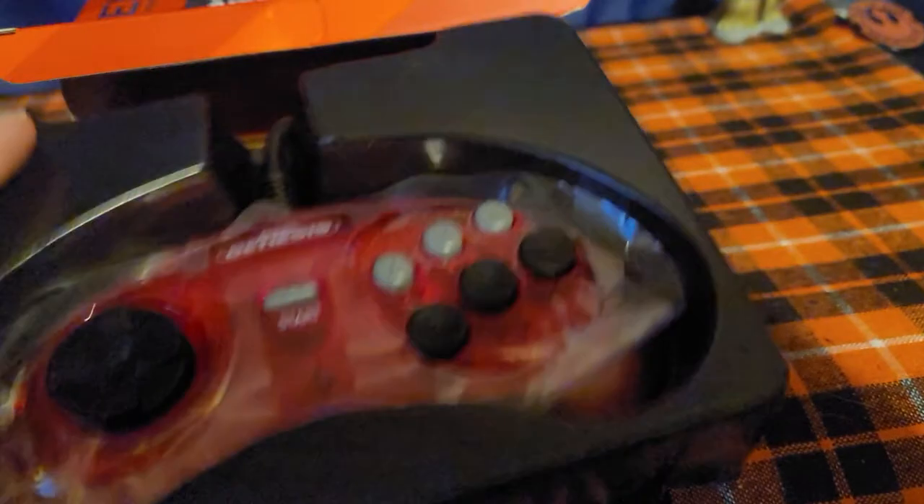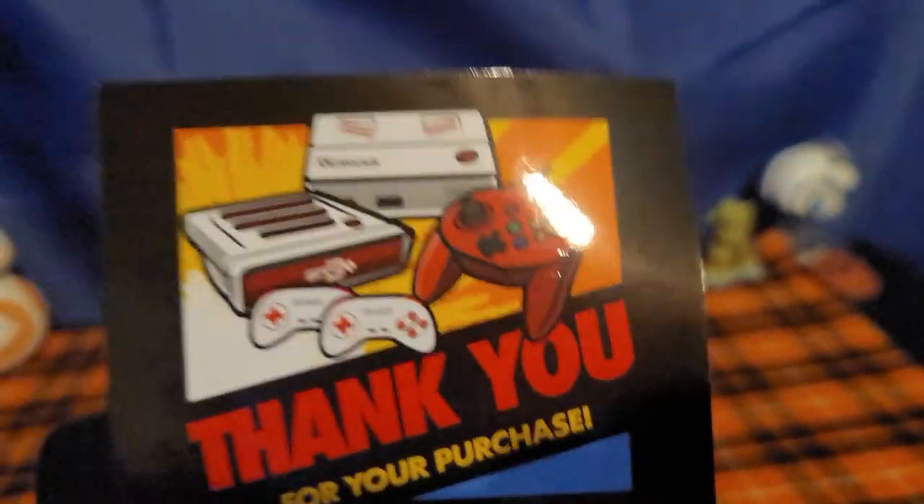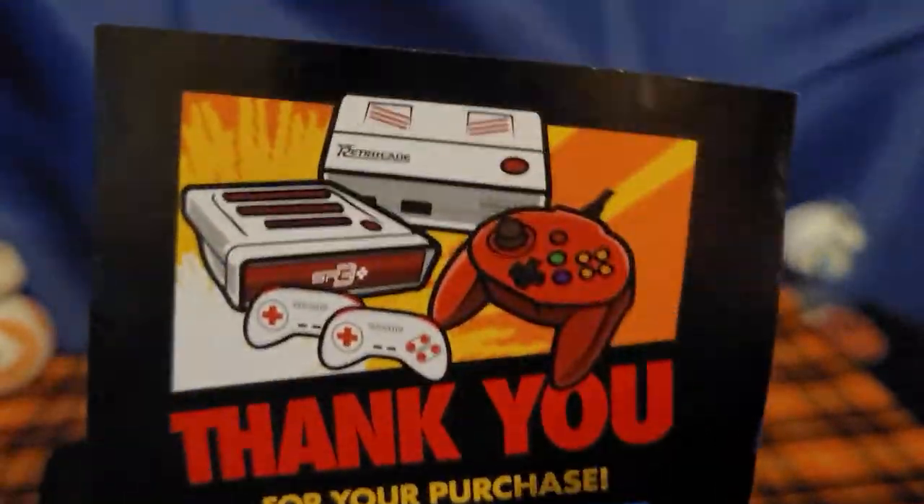And there it is. Here is the Sega Genesis Retro-Bit controller. Got a little card that came with it — a thank you for your purchase by Retro-Bit.